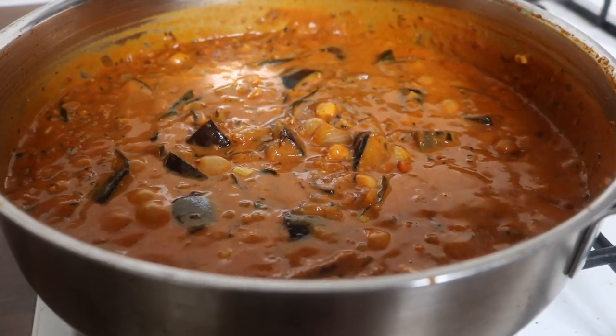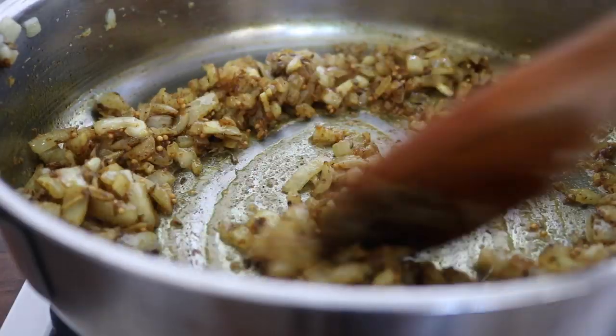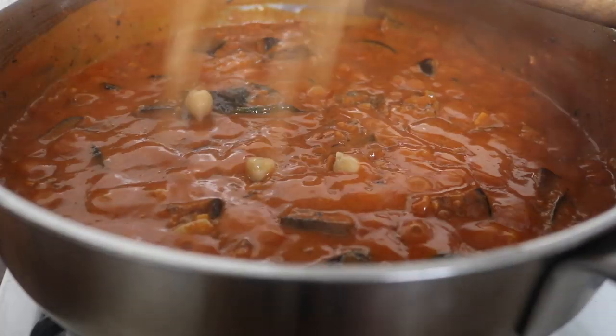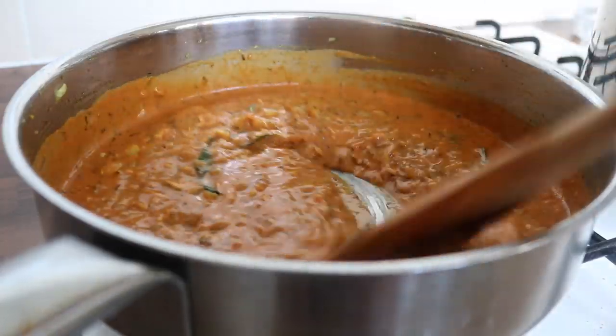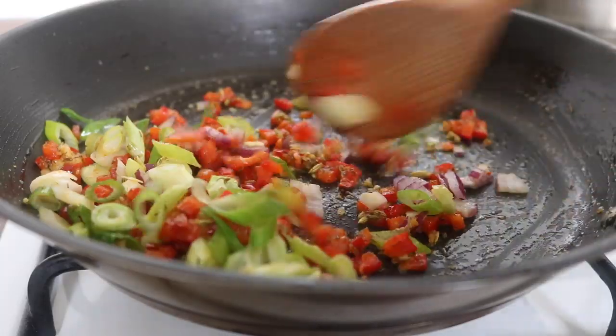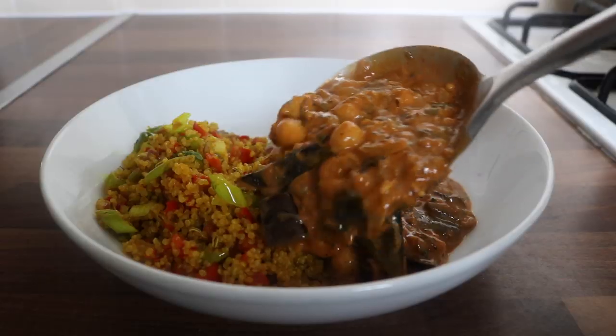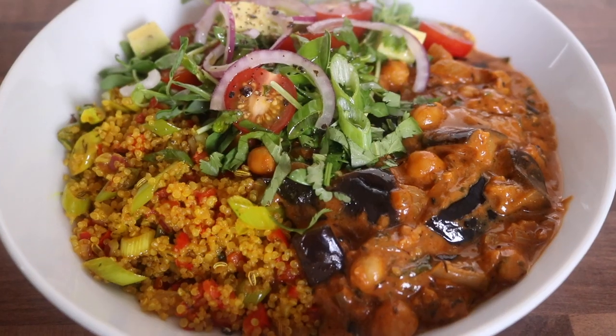Moving on to the other recipe, which is just as tasty and delicious. I'm giving you guys so many options for your week to come. This is a recipe for a chickpea and aubergine coconut curry with stir-fried turmeric quinoa. A lot of you have requested this over on Instagram, and it is finally time to share.